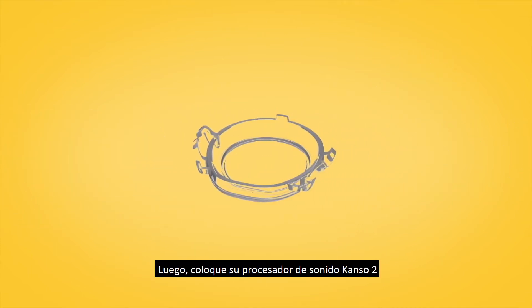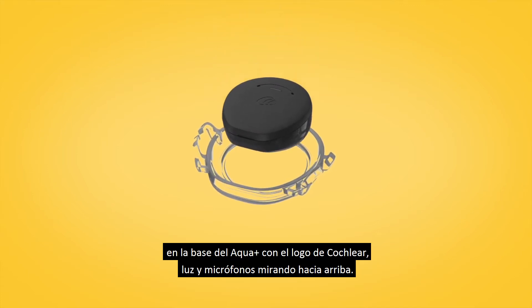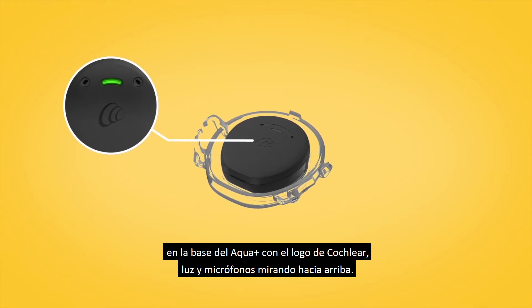Then place your Canso 2 sound processor in the Aqua Plus base with the Cochlear logo, light, and microphones facing up.